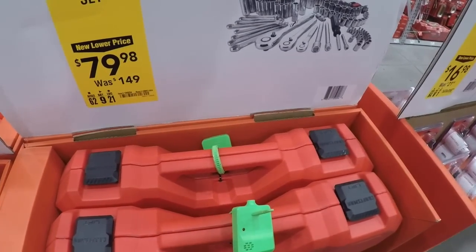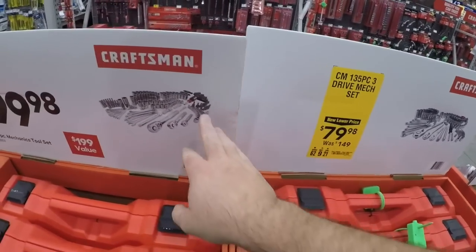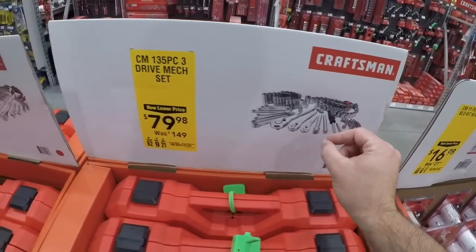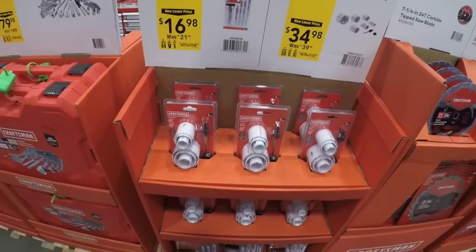It seems to be about the same — you're just not getting as much filler in this one as you're getting in this one. Keep in mind every single piece in here counts as a piece. Just keep that in mind. And we got some of the Craftsman wholesale stuff.